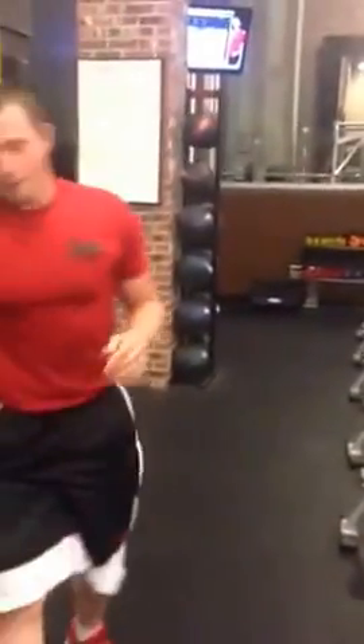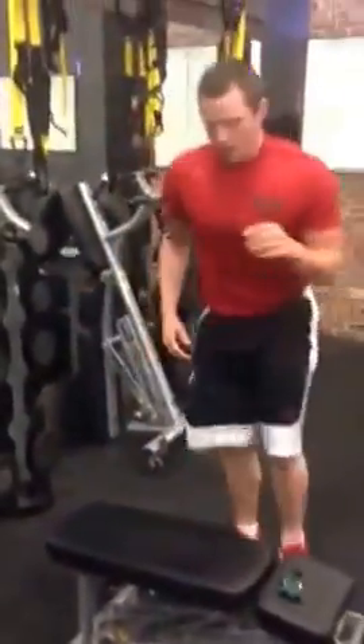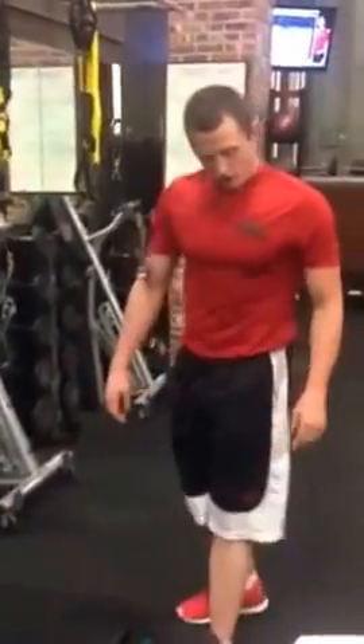After that, step ups. You're going to start with your right foot first. So up, down — that's one. Up, down — that's two. You have 25 of those as well.